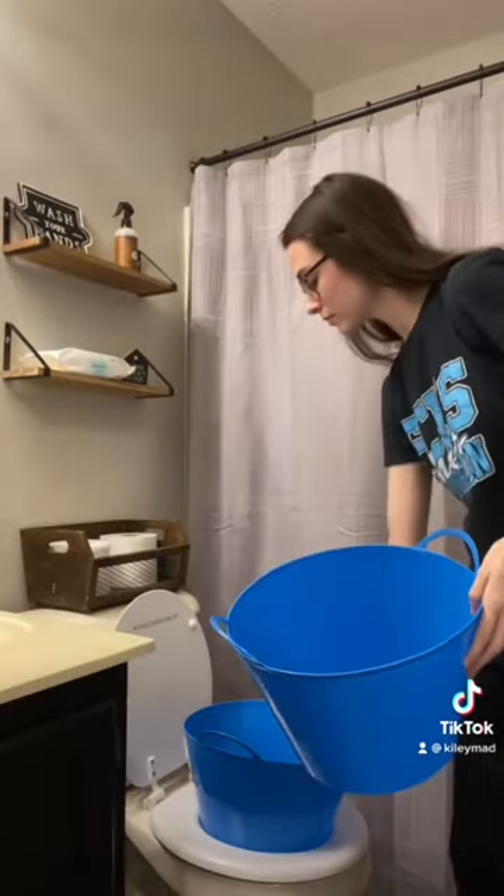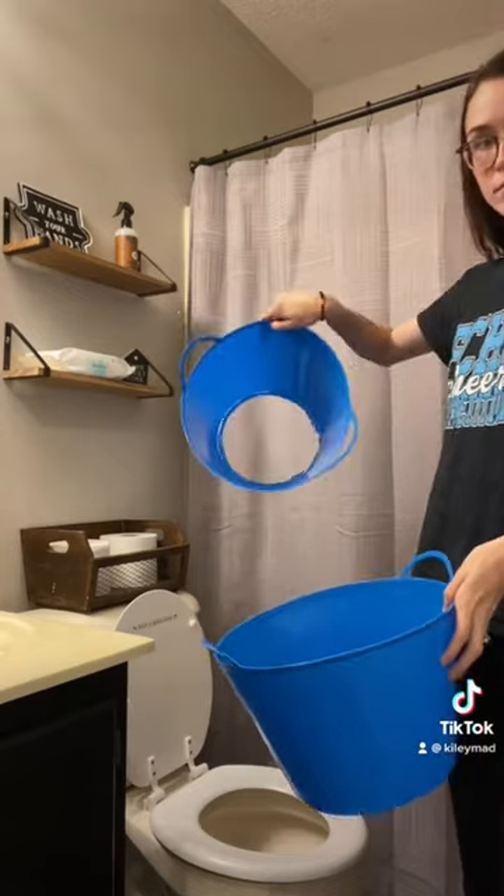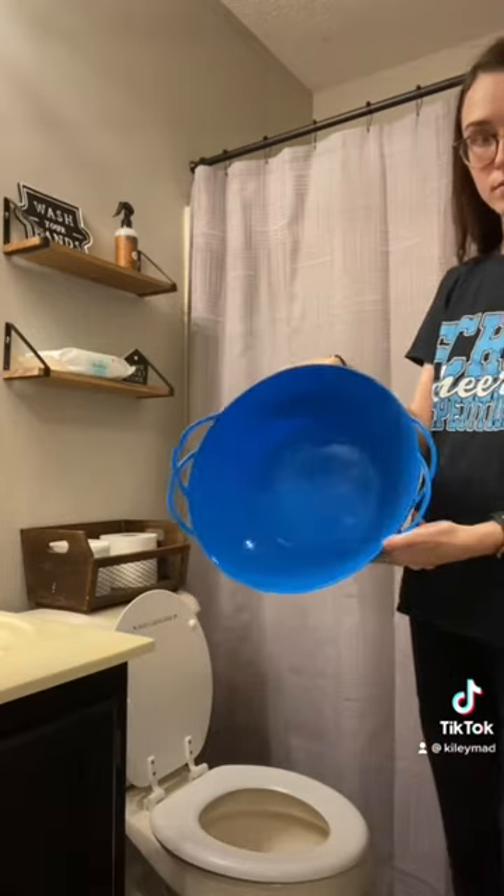Once it's done drying, you can take the other bucket, place it in there so it's not just sitting on your floor, and then I just store it underneath my cabinet.